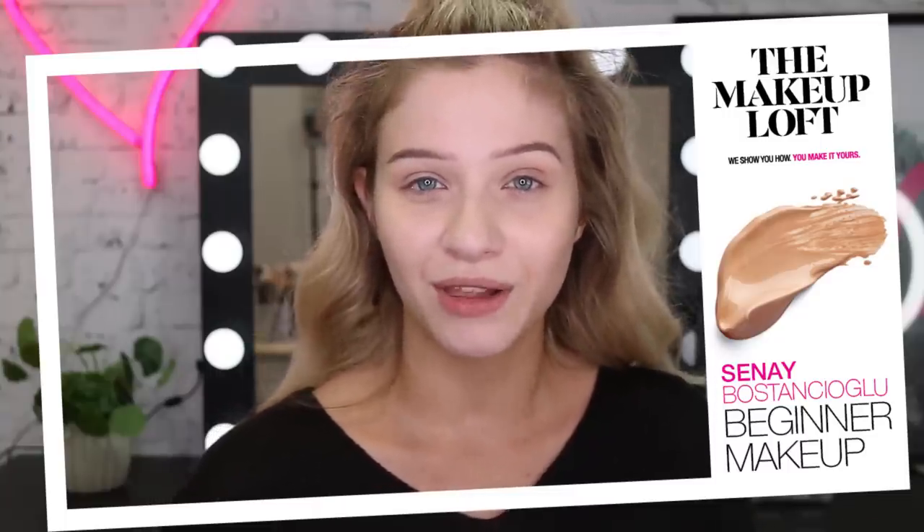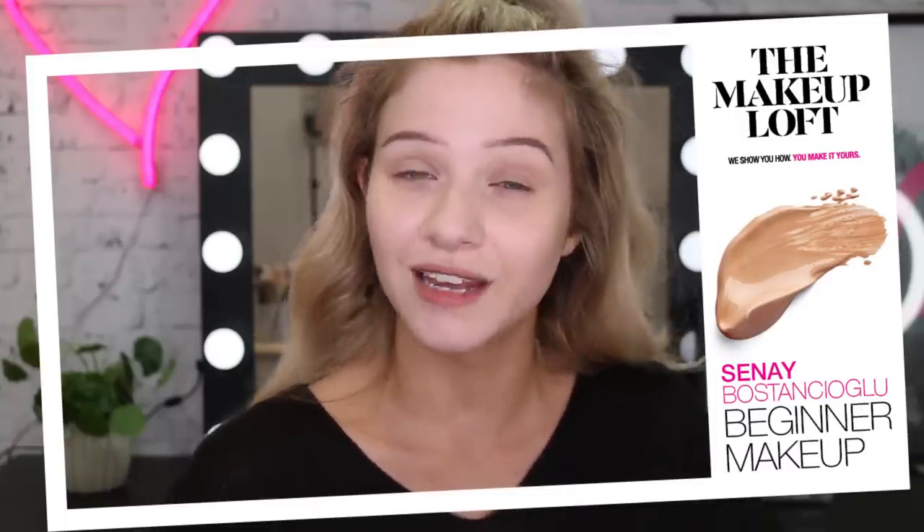Hi guys, welcome back to the Maybelline Makeup Loft. My name is Sinead. So today we're going to be doing a makeup 101 and we're going to be taking it back to the very beginning, back to all the basics — things I wish I was taught when I started doing makeup. So if you guys are already makeup beauty junkies, you probably already know all of these things, but all of these tips and lessons are things I really wish someone told me when I started. Hopefully I don't ramble too much because five lessons could turn into ten, but we'll see what happens. I'm going to give you guys my most important tips and tricks.